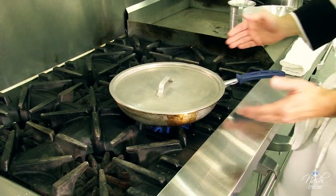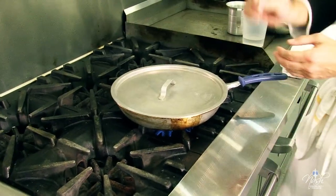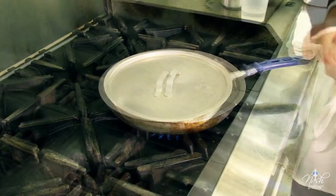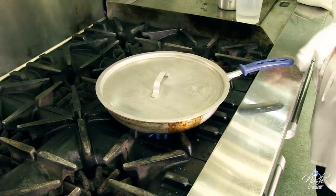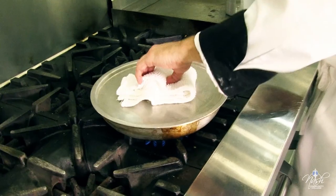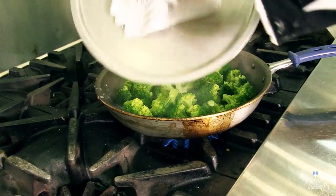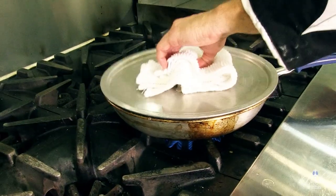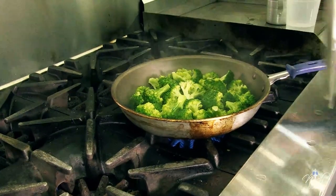As soon as I can see the steam coming from the sides of the pan, I'm going to check my broccoli. Please be careful when you lift your lid — don't lift it towards your arm because the steam will come to your arm. That's why chef jackets have long sleeves to protect your arms. Whenever you lift your lid, please do it away from you so the steam goes away.